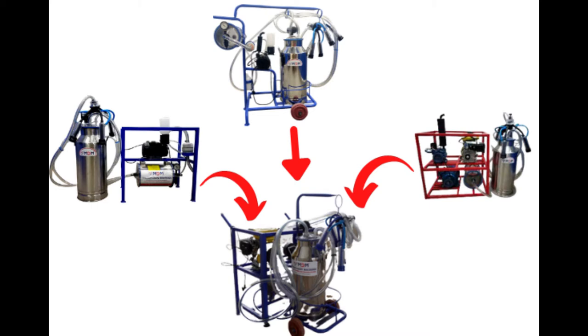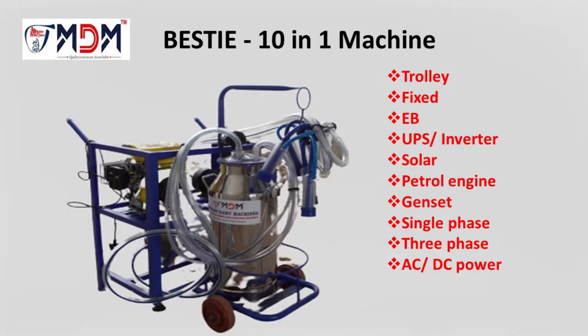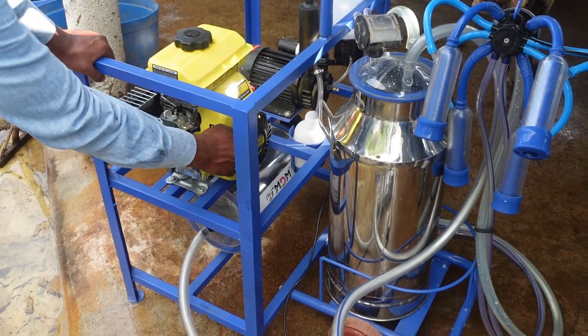Now we will launch the best milking machine in this video. You can use the machine as well. You can use the trolley, fixer, EB current.